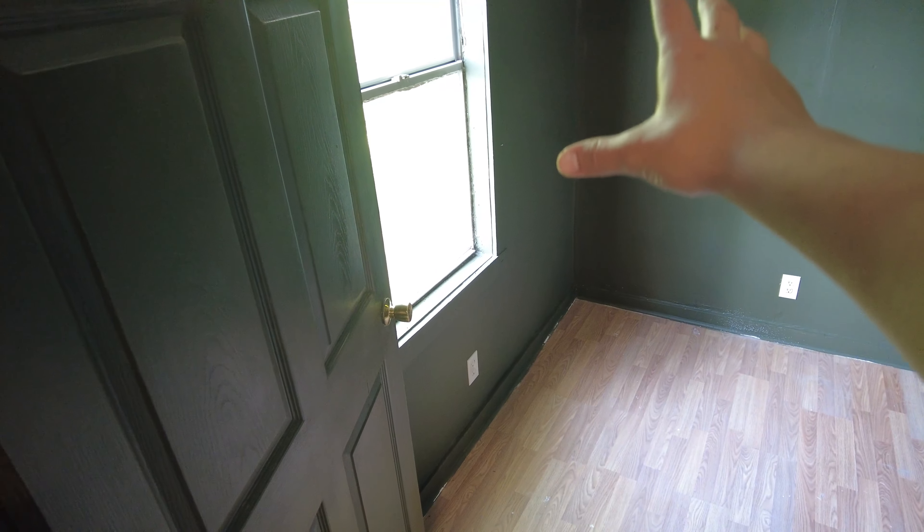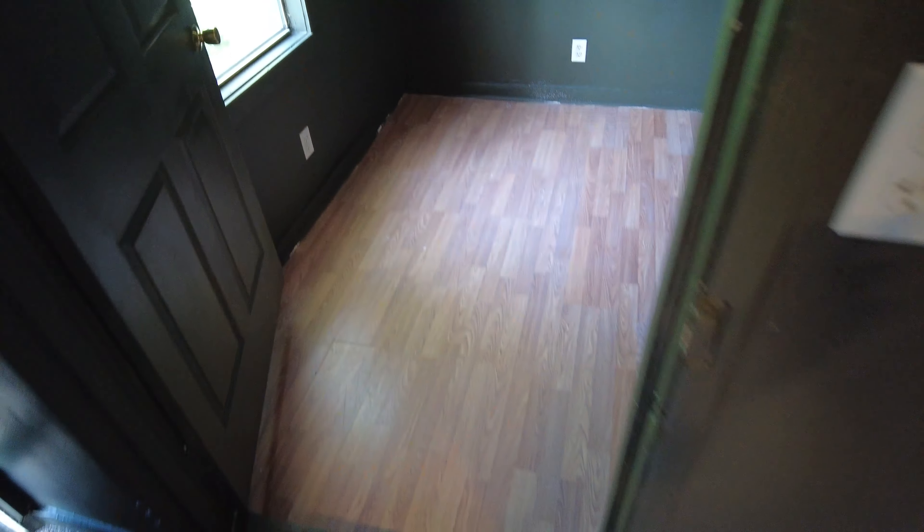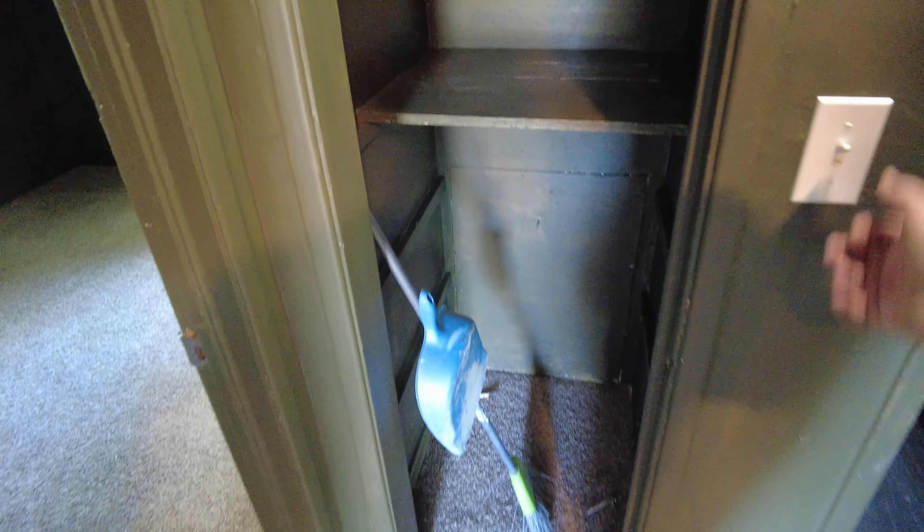Let's go into the first bedroom. Remember this wall was redone already, so it's a lot quieter in here. The light switch is on the outside of course — just mopped and painted, everything looks really nice in here. Very happy with how that came out.